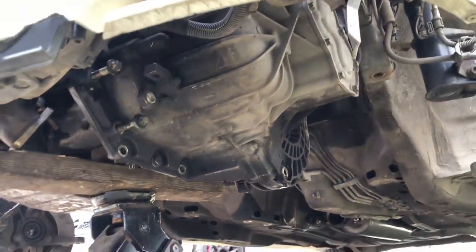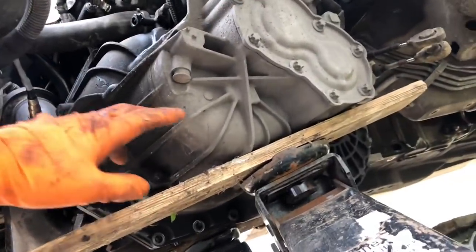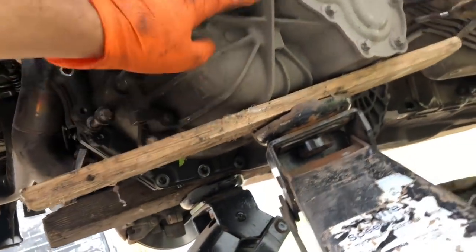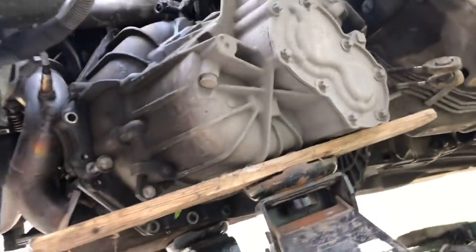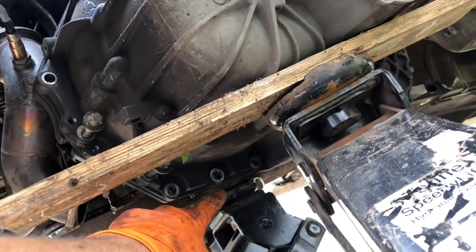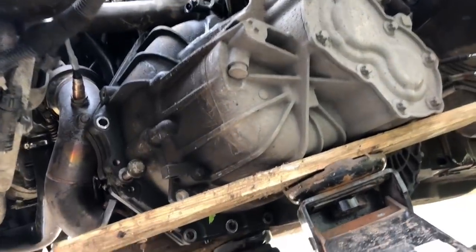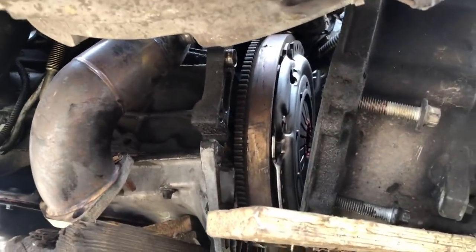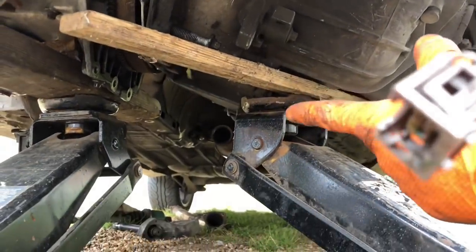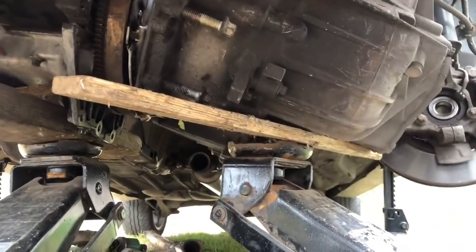I've removed the top gearbox mount - doing it a different way than normal, just so you can understand how to do it yourself. I normally use an engine crane but I'm using two jacks. Put a bit of wood in there to support the gearbox so it doesn't crack - it's aluminium, so put something in there to support it. Now just lift it off the engine - I've removed that 15mm so there's no bolts holding this on, you can already see a gap at the bellhousing. Lift from the top while letting the jack down - you can see the engine's clearly separated from the gearbox, the clutch is visible in there. Let the jack down and that's the gearbox out.